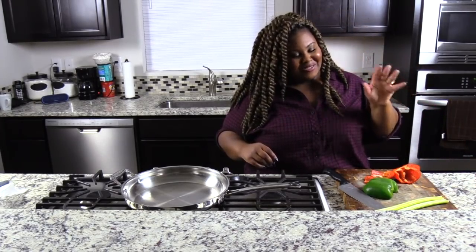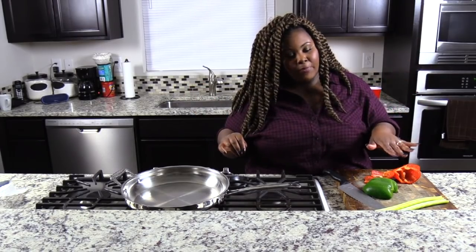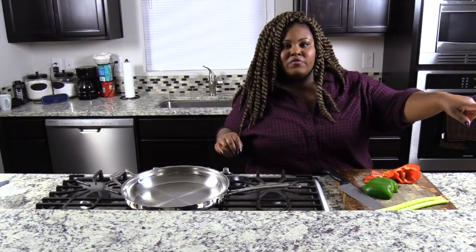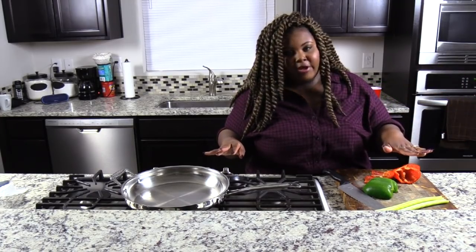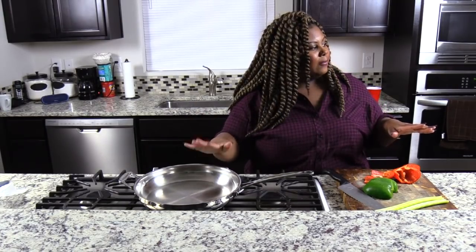I almost started without y'all, so I started chopping things up, but I caught myself. So I have green bell pepper, red bell pepper, I have onion — where you can't see it, but we're going to be using onion — and I also have celery. The first thing we're going to do, as you see, I have my pan here.